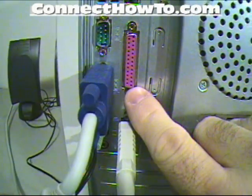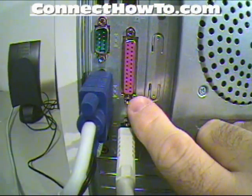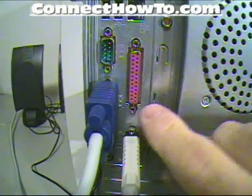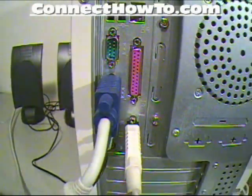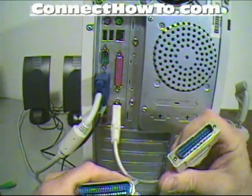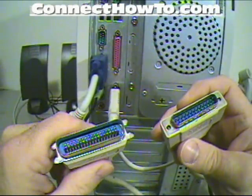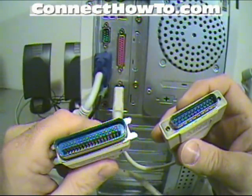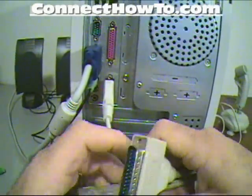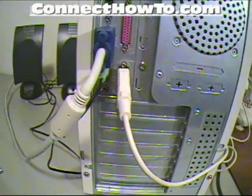This port is a printer port or a parallel port — it's what the old style printers used to plug into. That's this type of cable right here; this end plugs into it and the other end plugs into your old style printer. Most printers now come with a USB connection, so that's not the one I'm going to be using — mine has the USB connection.